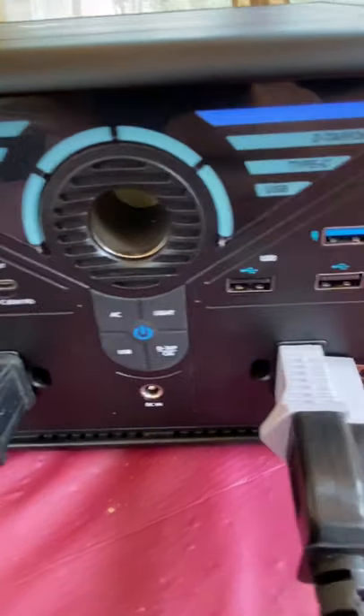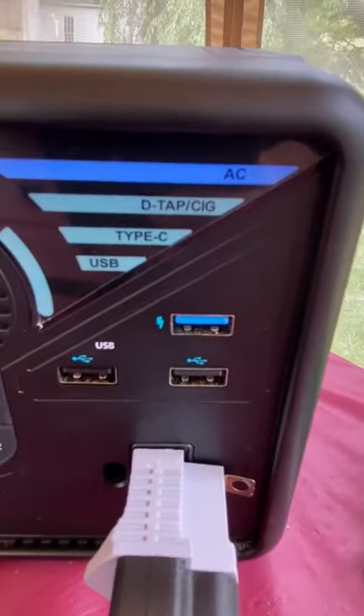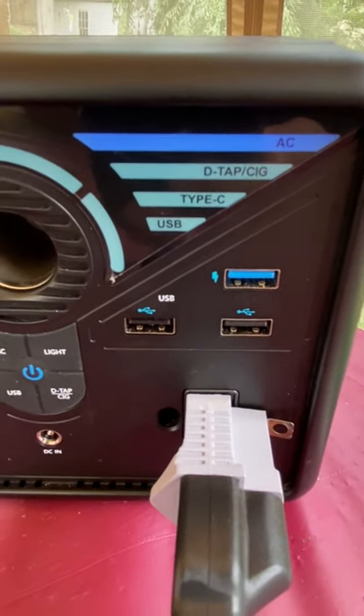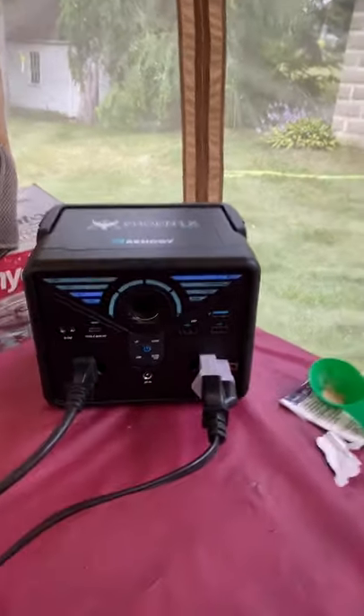It has two USB inputs — there they are, the two bottom ones — and you can plug both of them into a wall outlet at the same time. This will charge from completely dead to fully charged in three hours. And like I said, I'm currently running my laptop off it.